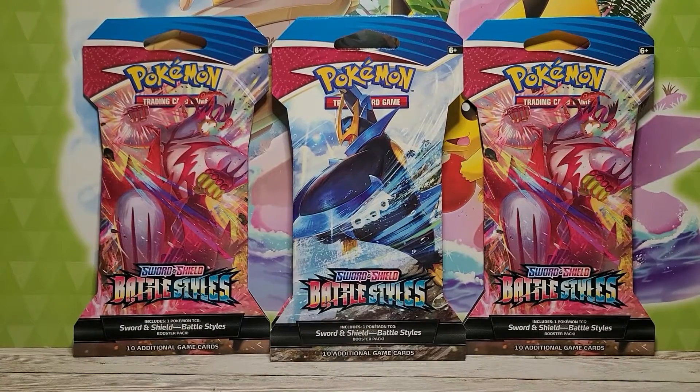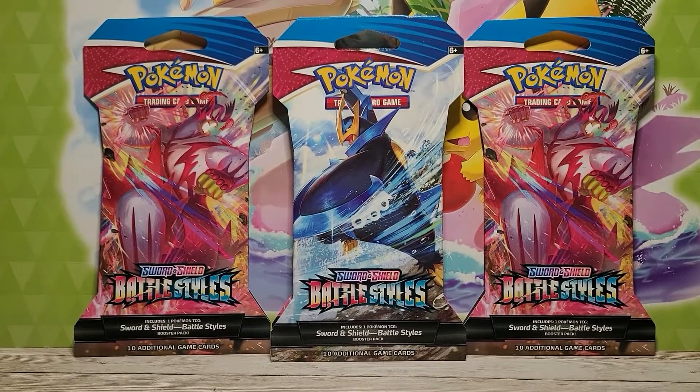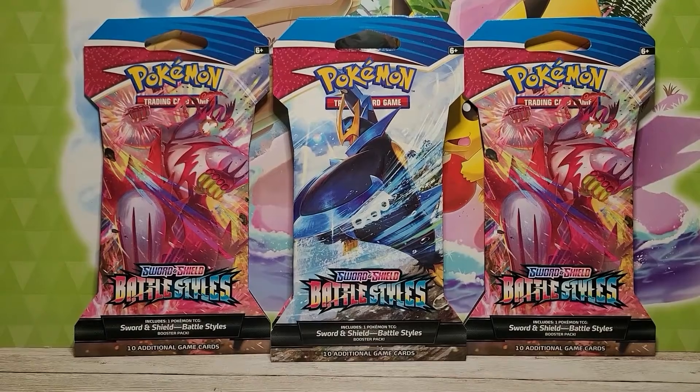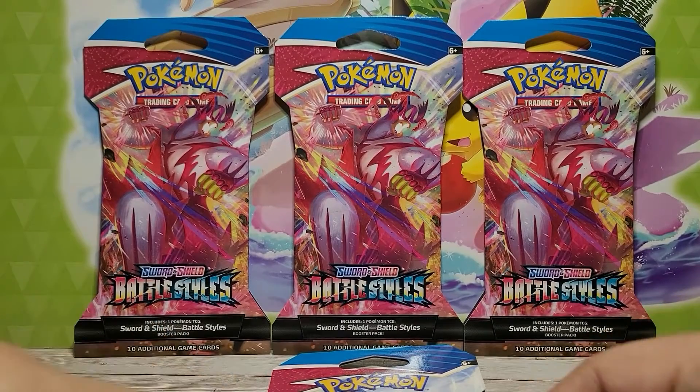That's why we're going to be doing these four Battle Style blister packs. A friend of mine actually got these for me, and I definitely appreciate that. Before we continue, if you guys don't mind supporting the channel, please drop a like, share, comment, and/or subscribe if you haven't already. Let's get right into this!